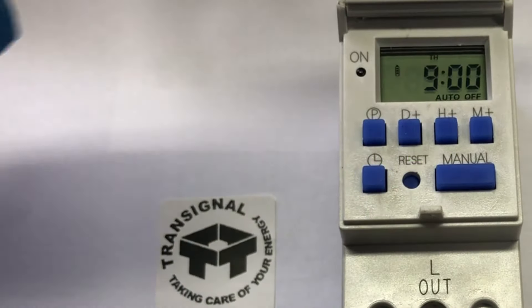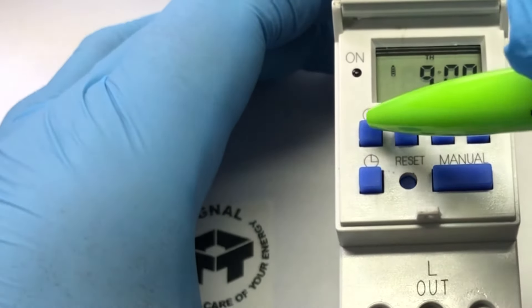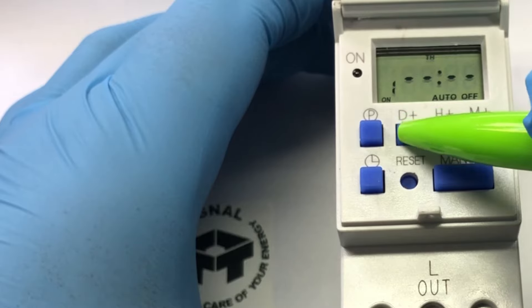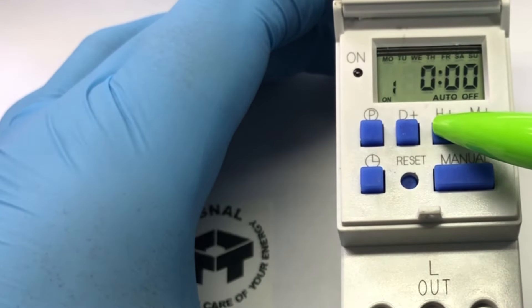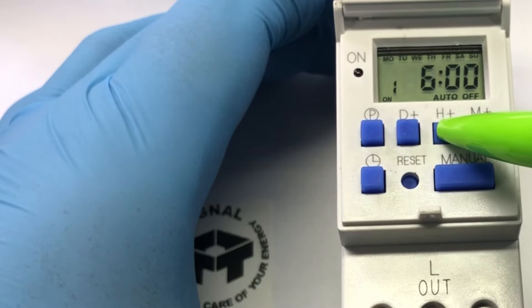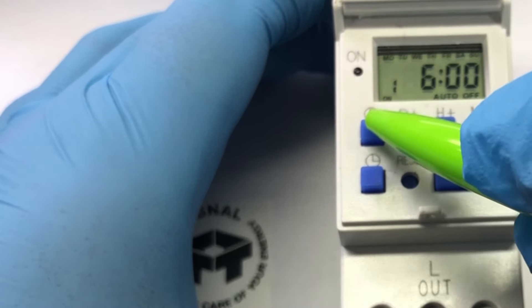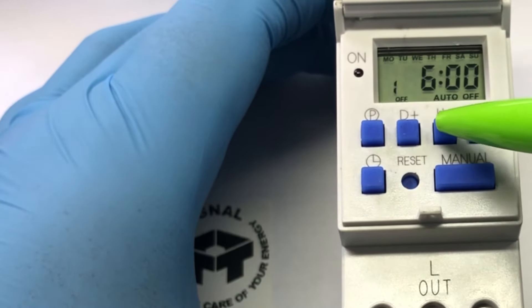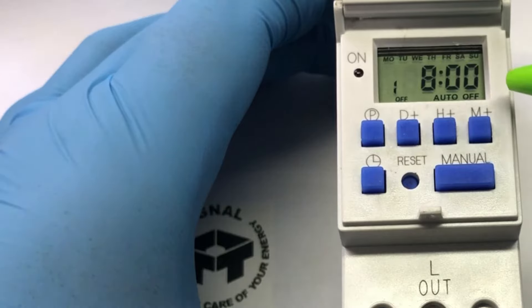Let's set the program of the timer. Press the P for program. Program 1 on — let's set it for every day of the week from 6 a.m. until 8 a.m. Press program again and it will show Program 1 off at 8 a.m.